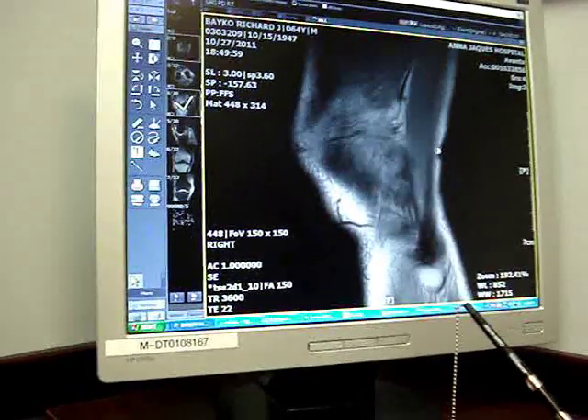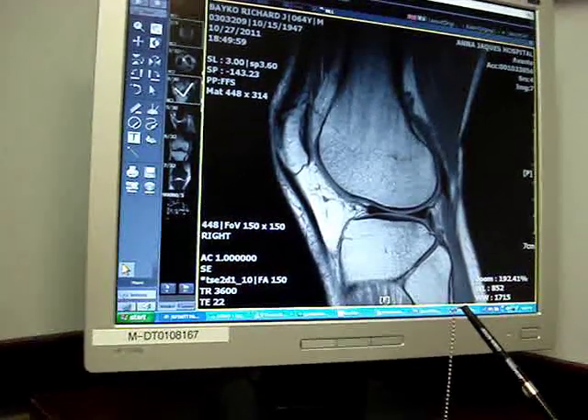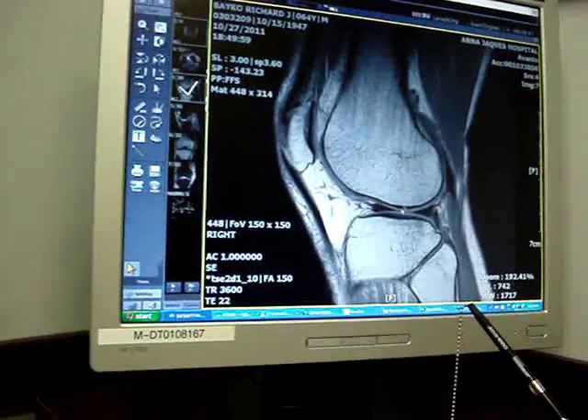Usually there's not a problem. So we're looking at the knee from the side — we're starting on the outside of your knee, going to the inside. There's the front with your kneecap, there's the back. The meniscus on the outside, these sharp triangles right there — it's a normal meniscus, that's how it should look.